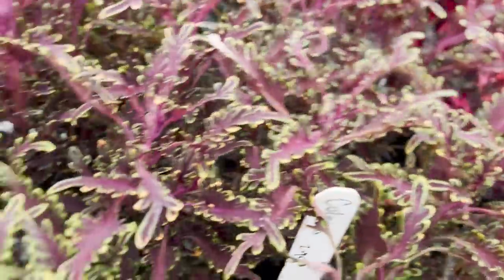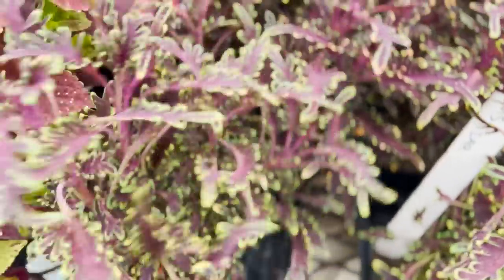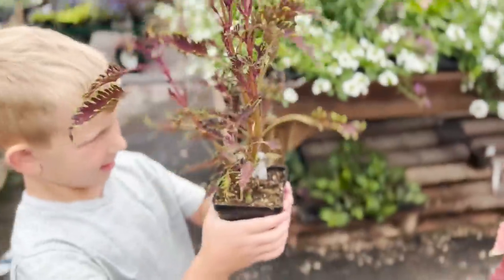We're going to do two of the coleus. Here buddy, you want to put this one on the cart too? Good job.